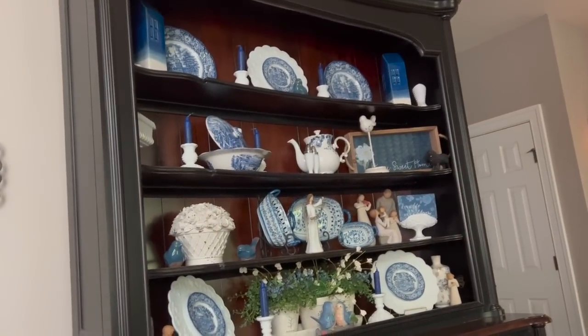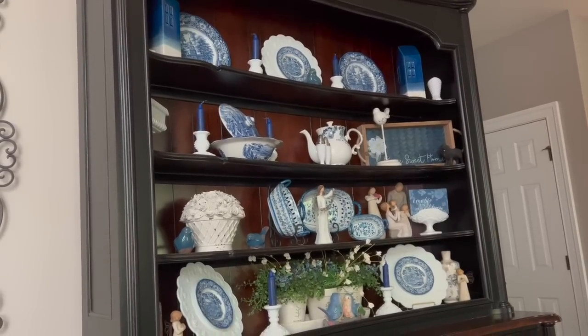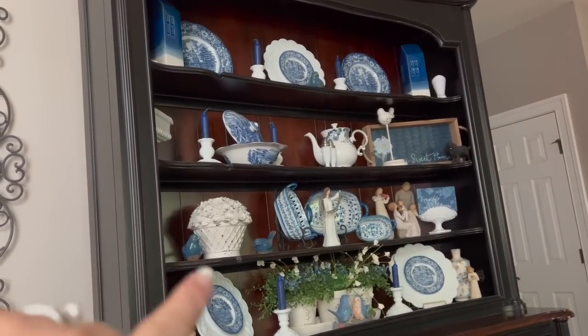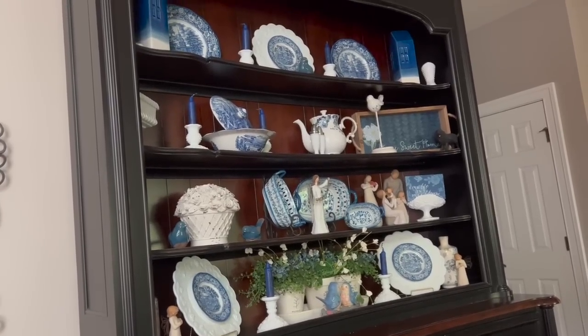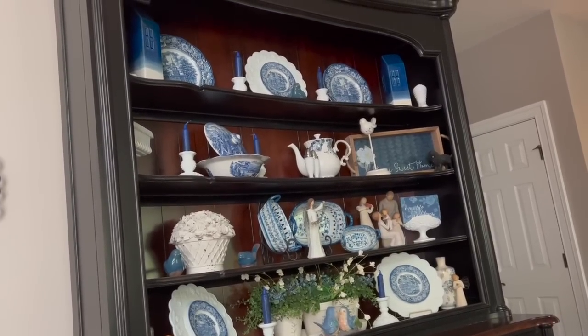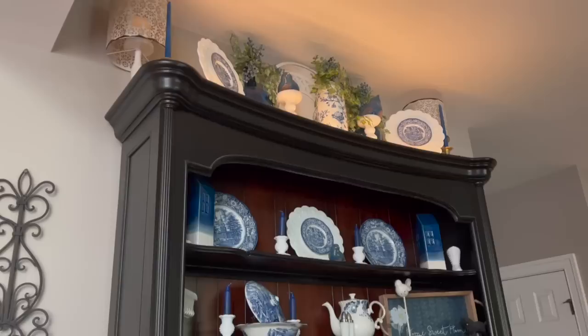The only problem is that this piece is black, which I absolutely love. It's two-toned actually. You can see the lighter wood on the back wall there of the hutch, and then it's black, which I love. But it is a dark piece.